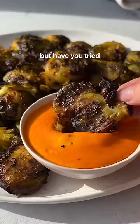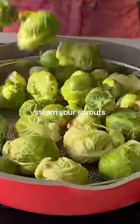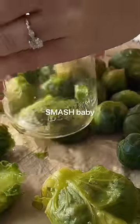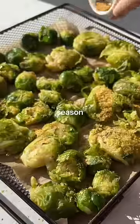You've tried smashed potatoes, but have you tried smashed Brussels sprouts? Just steam your sprouts for about 8 minutes, then transfer those to a baking sheet and smash, baby! I season mine with nutritional yeast, paprika, and garlic powder — but you do you!